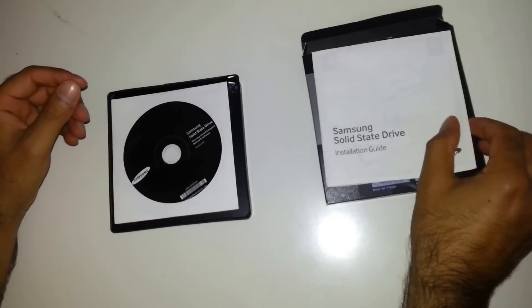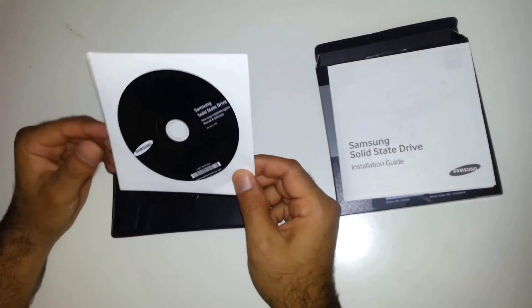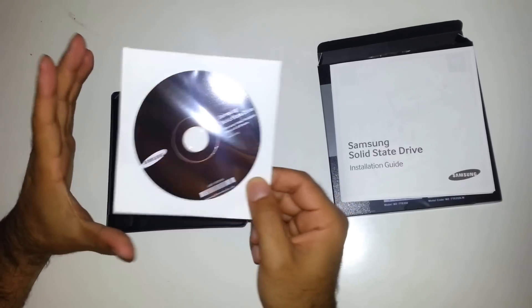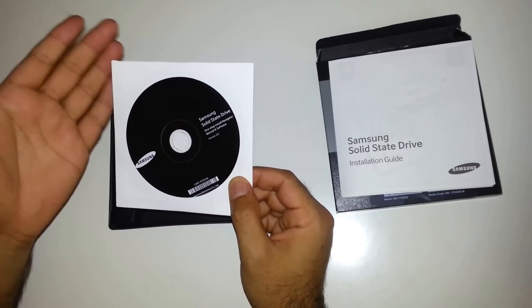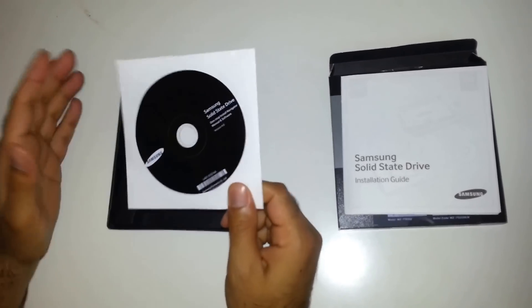It's really helpful if you're new to computers. The second is the cloning software, which helps you to clone your Windows installation from your old hard drive to this SSD drive. It's really straightforward — just next, next, and then it's done.